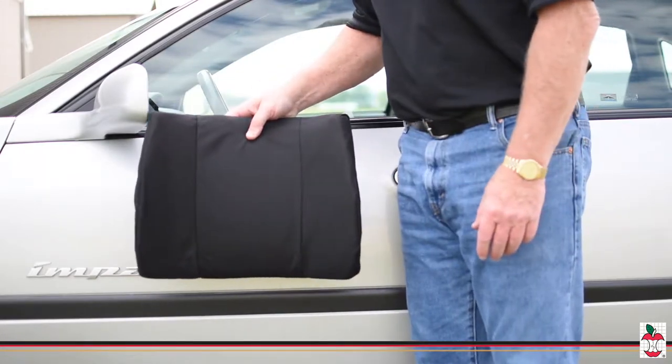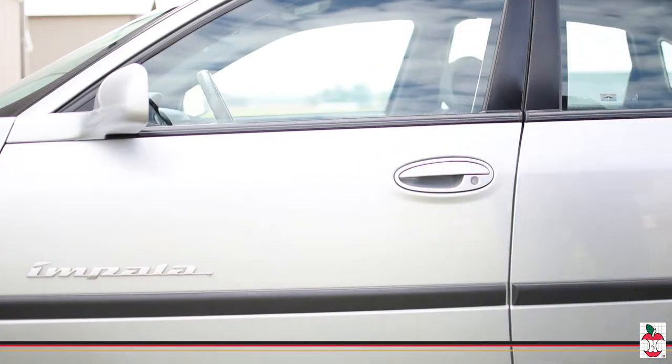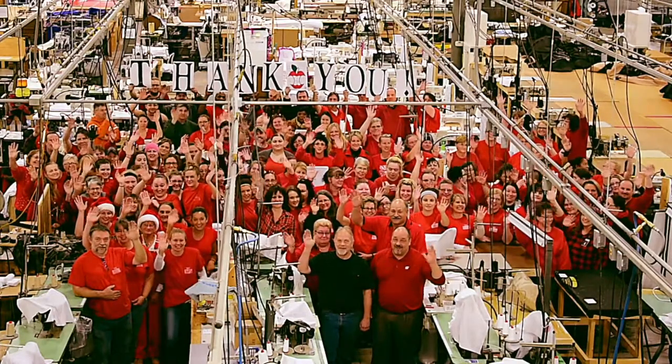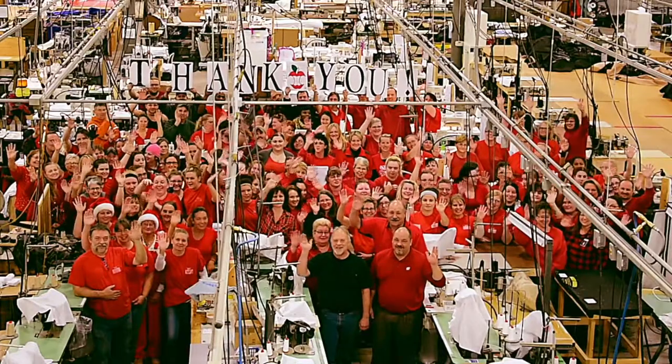The attached positioning belt will secure the cushion to the chair for you. Thank you from your friends at Core Products, where we have been making lives more comfortable since 1988.